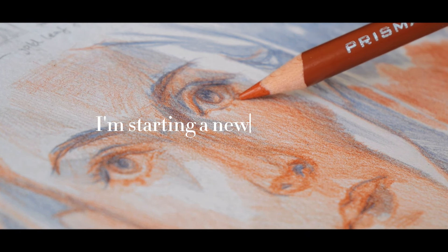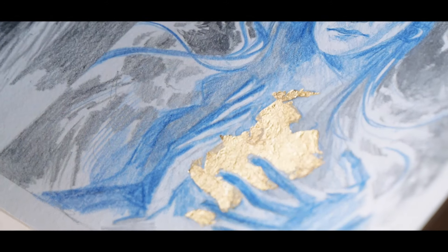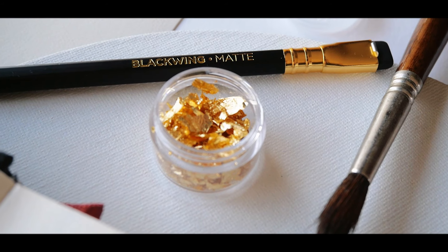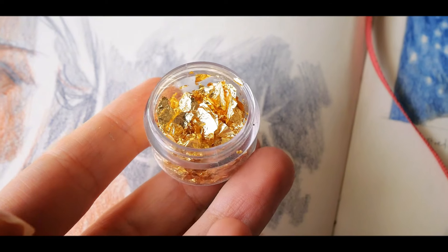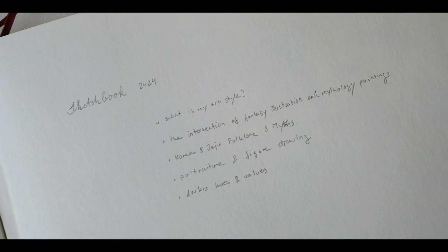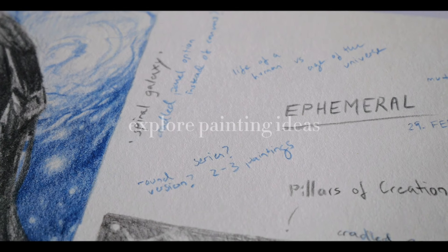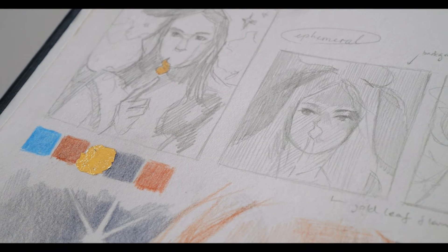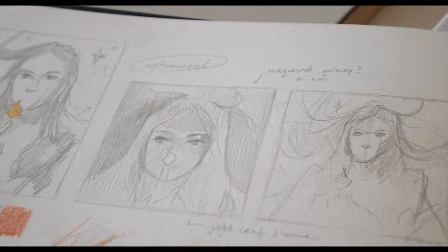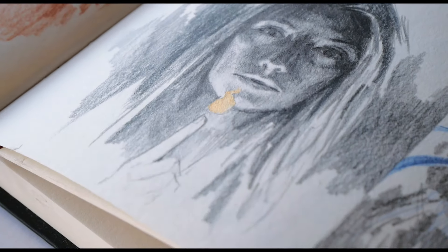Hi everyone, I'm Evelyn. Welcome to my very sketchbook-focused art channel and to my first starting a new sketchbook video. A lot of the sketchbook sessions I filmed were to fill up old sketchbooks or random notebooks that I practice in, so I'm excited to start a brand new one this time and share how I create thumbnail sketches, plan painting compositions, and overall hope to use this sketchbook to organize all my illustration ideas better and find a creative outlet beyond just practicing art fundamentals or master studies. I hope you have your own sketchbook ready.